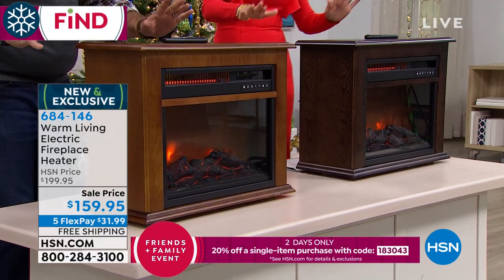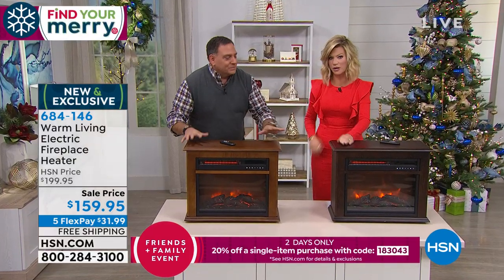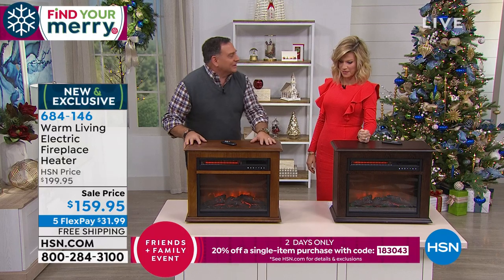This is exclusive and brand new with two options: this is the Walnut, and this is the Dark Oak.